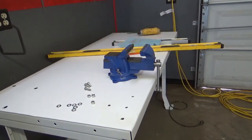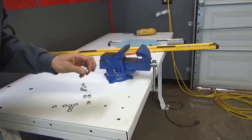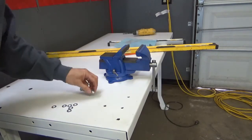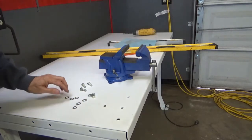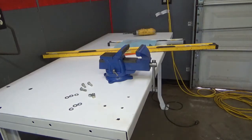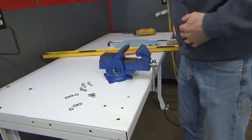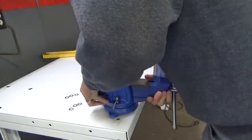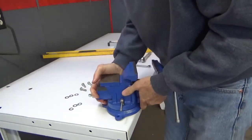I've got my holes drilled. I have three five-sixteenths by 24 bolts that are one inch long, three nylon lock nuts, and six five-sixteenths flat washers to install this with. I'll also need a half-inch wrench and a half-inch socket wrench — a 13-millimeter wrench and 13-millimeter socket will also work, as they're very close to a half inch. Now I'm going to position the vise over the holes that I've drilled.